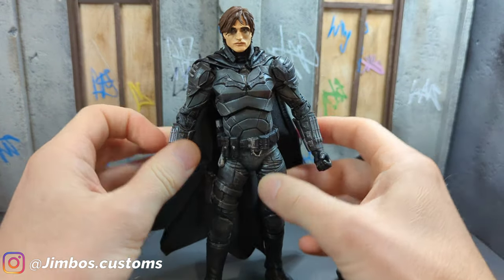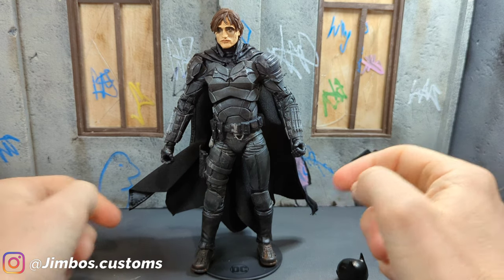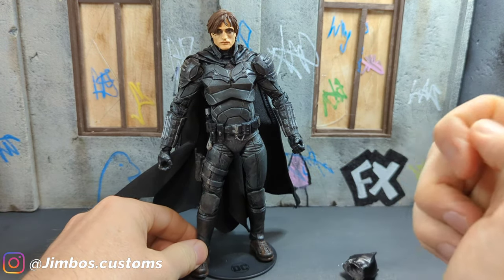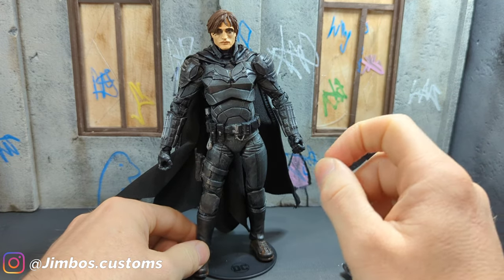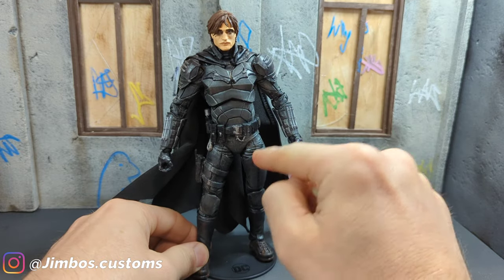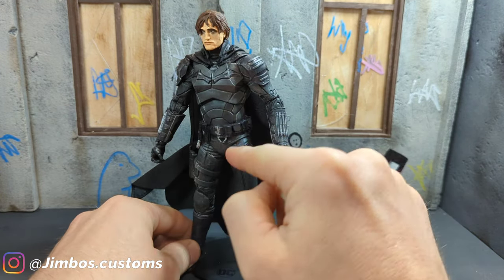For the body, I washed it all in black shoe polish, let it dry, and then I got a scourer with some warm water and just gently went away at the armour pieces, just to give it that sort of warm look in the corners.